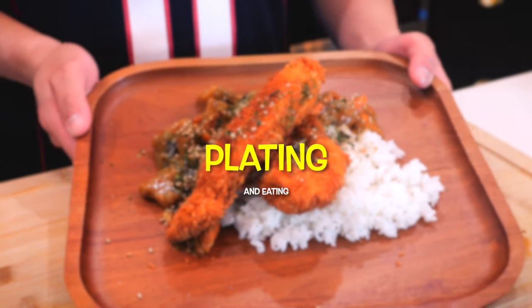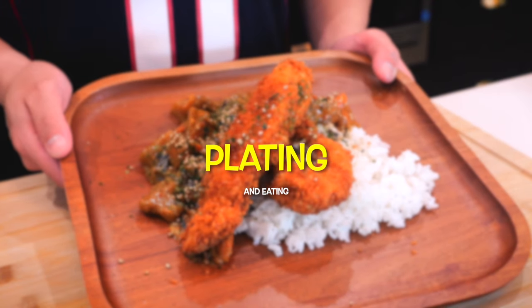Now that we have all of our ingredients ready, we're going to see if Chef Miggy is done with his Zoom meeting so he can teach us how to plate. And here he is.